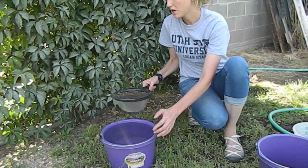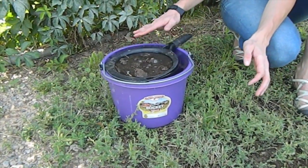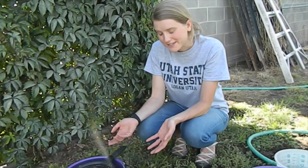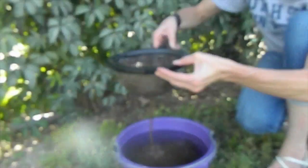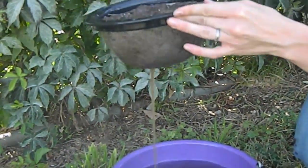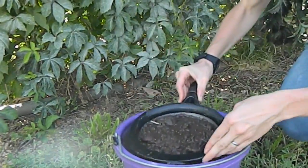Next, you'll want to dunk the entire sieve into the water and make sure that it's completely covered. If it's not quite completely covered, dunk it and then start timing it. After five minutes, it's ready to come out. Just take it out — that counts for one dunk — and repeat up to five dips.